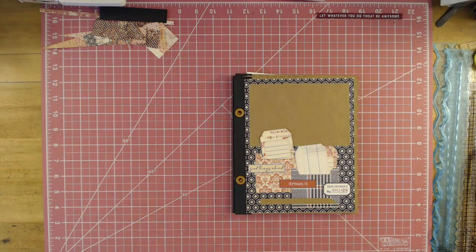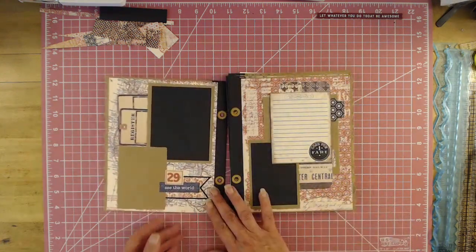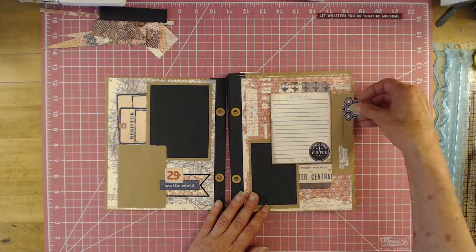I do this for inspiration to help you out. I know a lot of you don't like doing the sewing aspects, so this is a great way to get around sewing journal books and junk journals. All right, so here's our cover page. And then we have some pullouts here. This flips and we have some pullouts here.